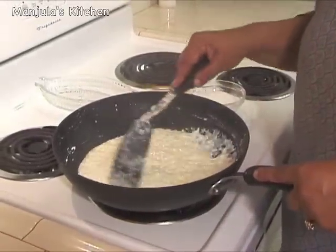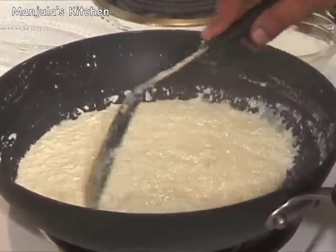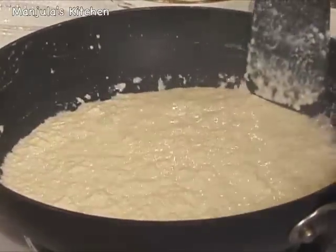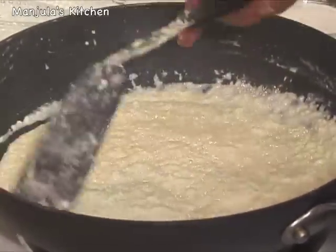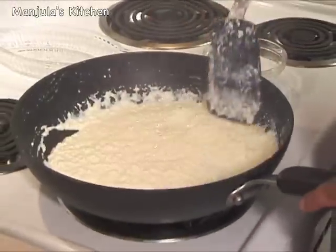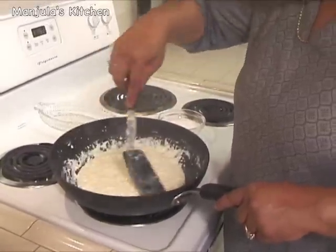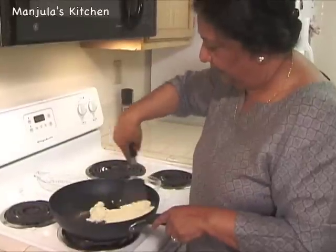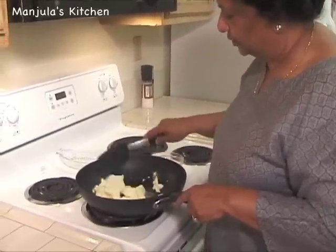Before I added the paneer in the milk, it had already boiled for 15 minutes — I always check the time after the milk has come to a boil the first time. It has now been about 7 minutes since adding the paneer and it's getting thick, so we do need to stir continuously because it will start sticking to the bottom and lose its color. After about 11 minutes you can see it has all come together like a soft dough.